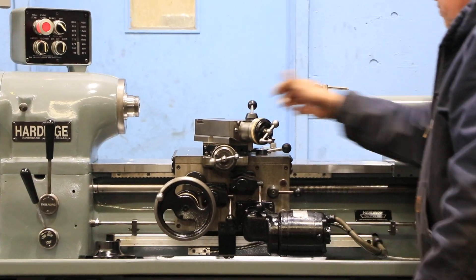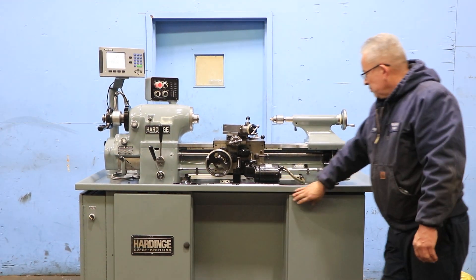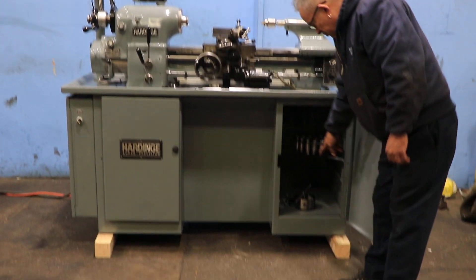You have your tailstock, which is number two Morse taper. There's a Jacobs drill chuck in the tailstock. We have a three-jaw chuck and some collets with the machine as well.